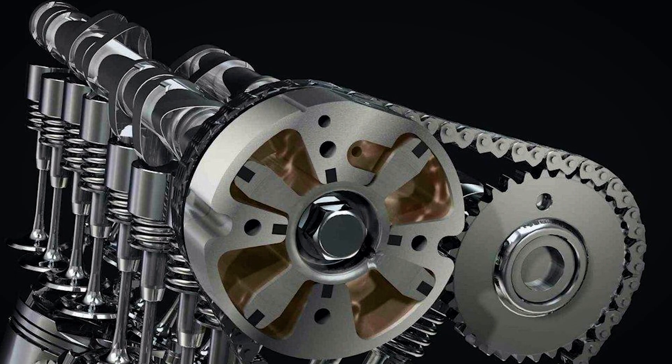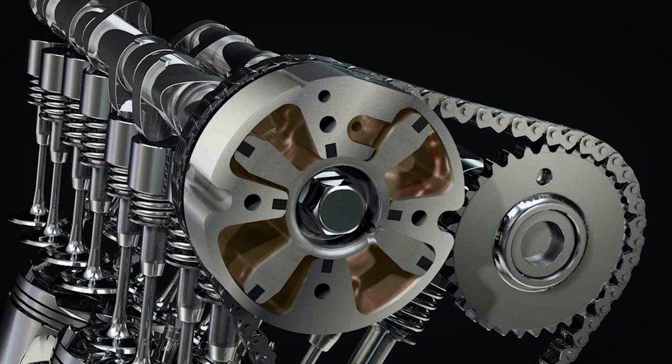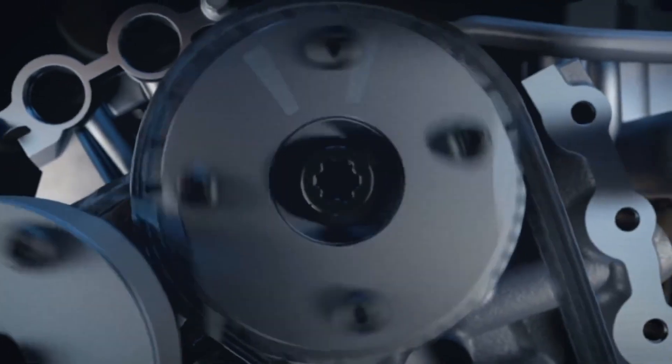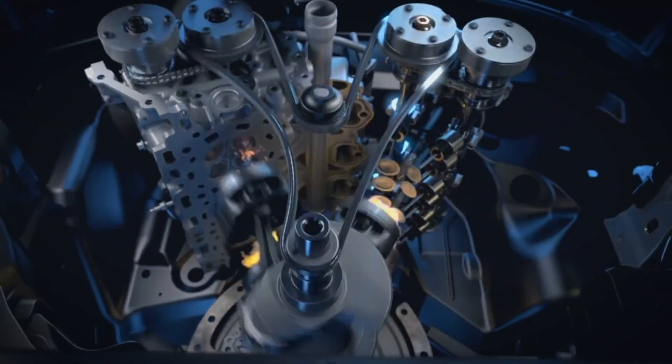Many years ago, we used to drive around with a vacuum gauge trying to make the best vacuum at 25 inches to achieve our best efficiency. What we realized is that was a pumping loss. Variable cam timing allows us to move the cams back, and electronic throttle control combined with VCT allows us to run as close to zero vacuum as we can, which reduces the pumping loss and allows the variable cam timing to move up and down to make peak power.